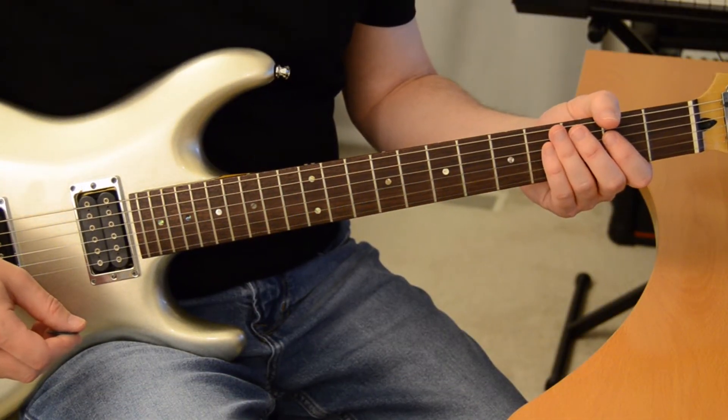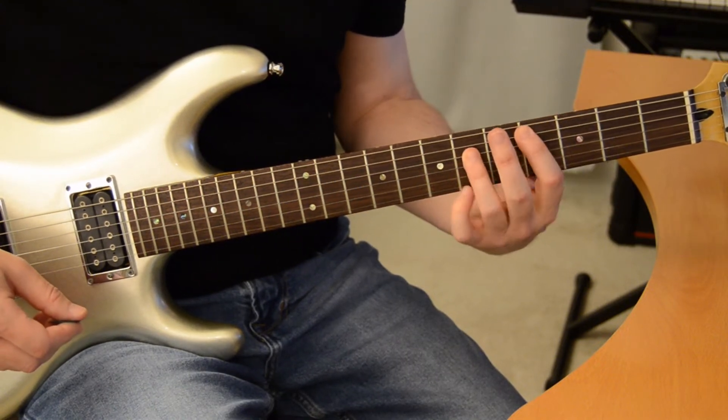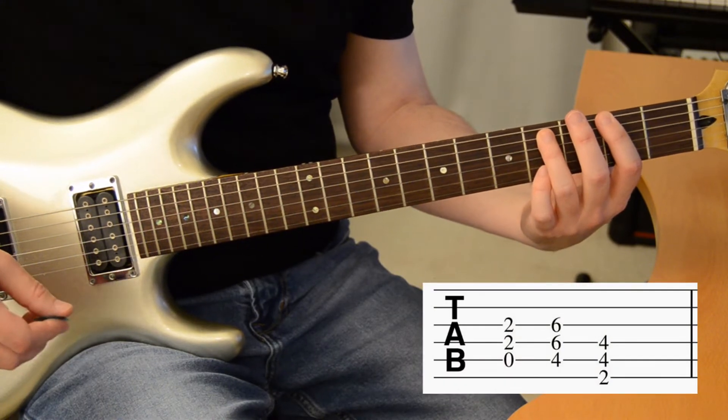This is the verse and main riff of the song. It's only three chords: A, C sharp, and F sharp, and you can see the finger positions in the tab on the screen.